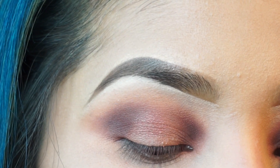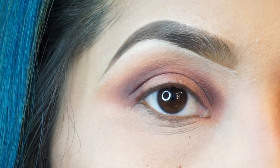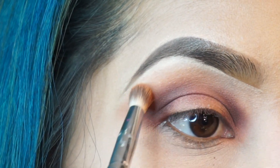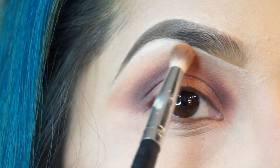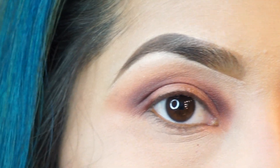Next I'm going to go over again with Soft — just going to bring it up a little bit more — and also blend in the shade Cayenne to tie it back together.